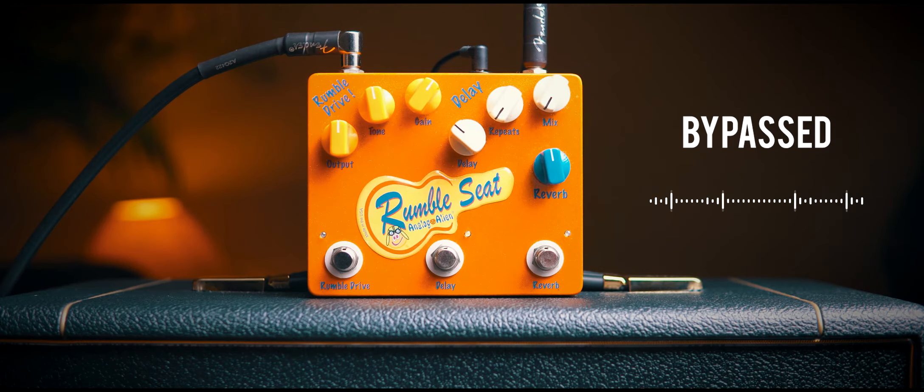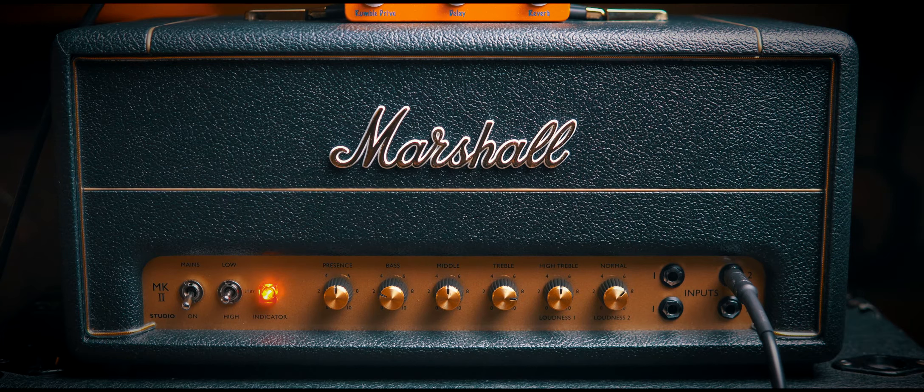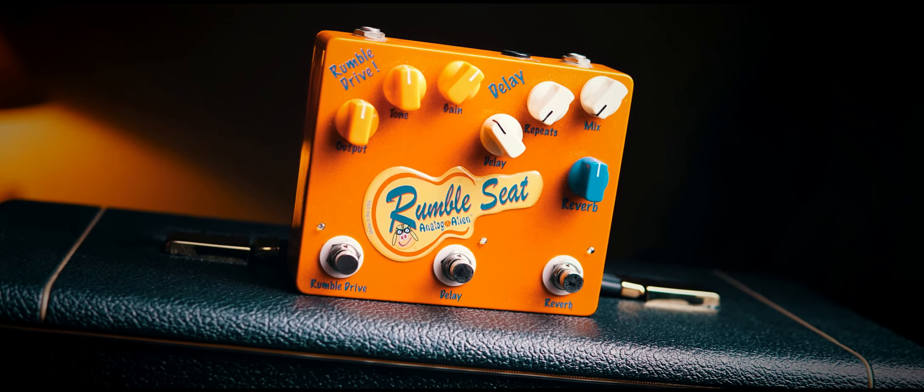This next pedal is the Analog Alien Rumble Seat, which is billed as being a rockabilly pedal but actually models an SLP — which is a sort of an odd choice for rockabilly in my opinion, but I think it does a good job of it. It actually gets quite close to the gain of this amp when you jump the channels together. It's not dissimilar to the gain from this pedal, so you've got a Marshall-in-a-box going into an SLP-style amp.